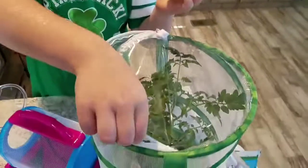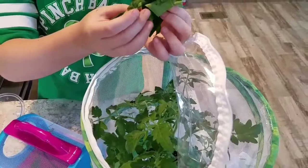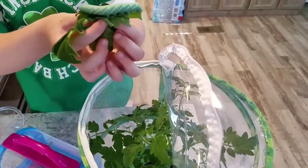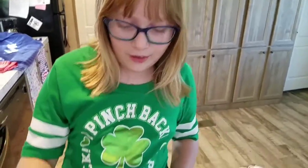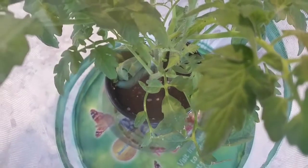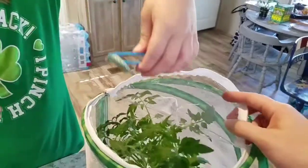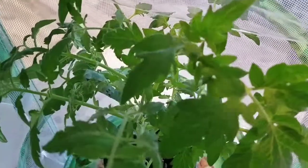Now let's put him in the enclosure. This is going to be a struggle to get the other guy out — I might need my mom's help because they have little hooks on their feet. I already got the big guy in there. Now I need to get this one. There he is — I got this guy. Let's put him in there. Our medium worm is nice and tucked away.